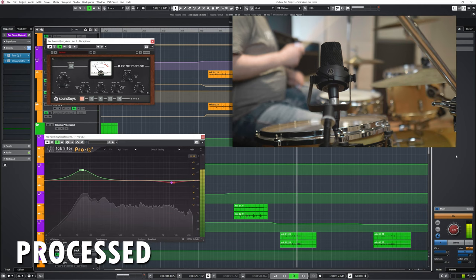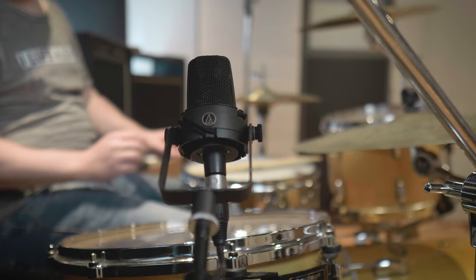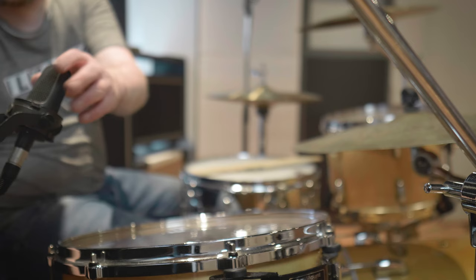A variation of this technique is the one Eric Valentine uses. That technique is to place the second mic more behind the floor tom, to the back of the drum kit, while keeping the same distance. That one sounds like this.